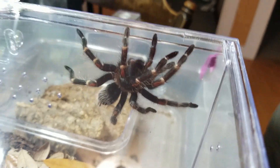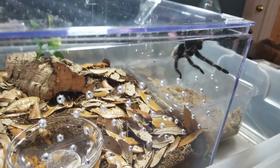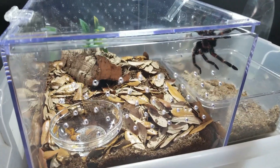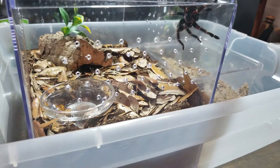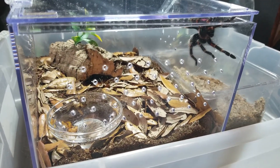So there she is — Brachypelma. I say she because I sexed the last molt. I know a lot of people were saying she looked very spindly and looked like a male, but it does appear to be female. Hopefully I'm not mistaken on that. I did look at the molt, so I'm hoping for a lady because they are absolutely stunning spiders.